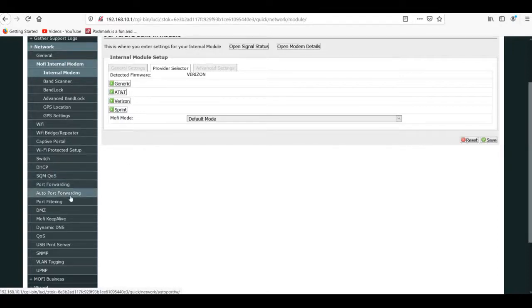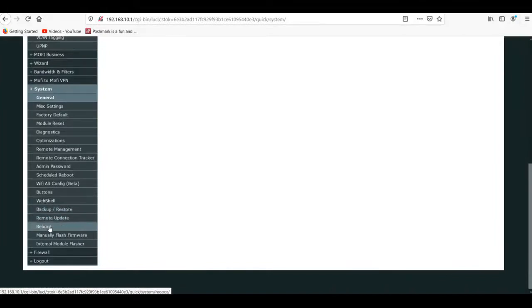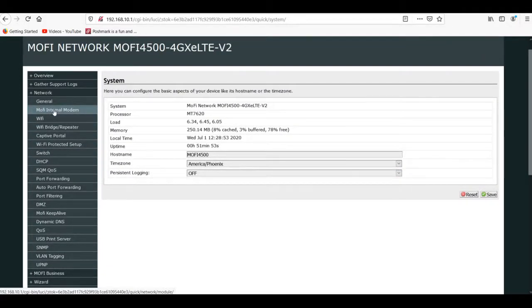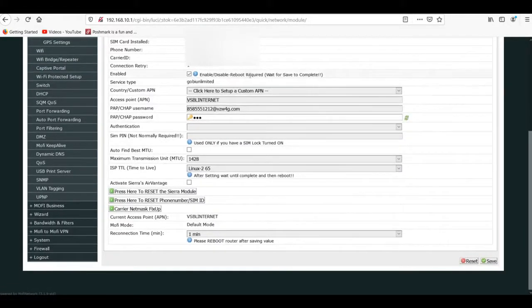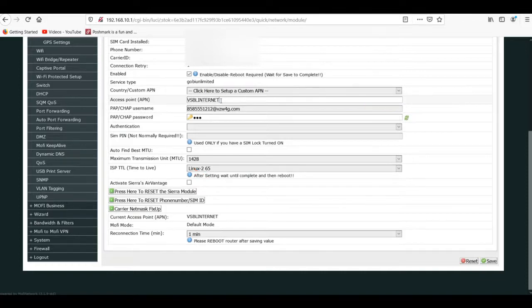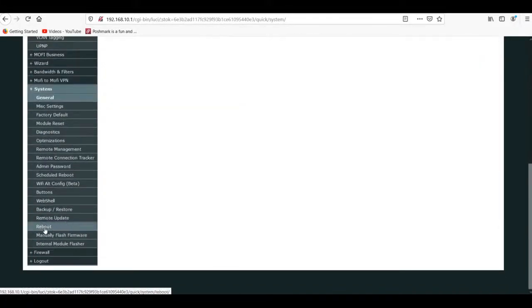If it doesn't reboot automatically, go down to system on your left bottom area and click on reboot. I want to do this so it clears everything and we do it right. We're going back into the internal modem, and you want to put this in exactly. This is their access point - this is what's going to get you the service you need. Don't worry about logins or usernames and passwords - those will be entered automatically. Go ahead and click on save, then go back over to system if it does not reboot automatically and click on reboot.